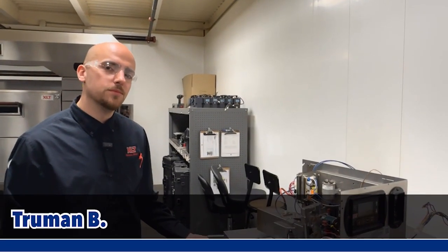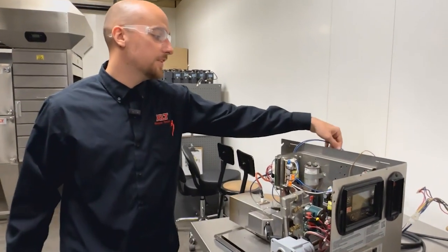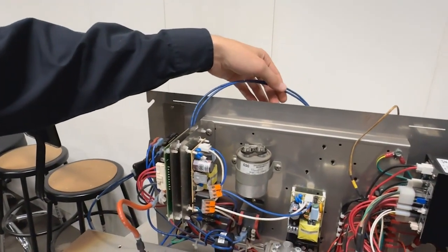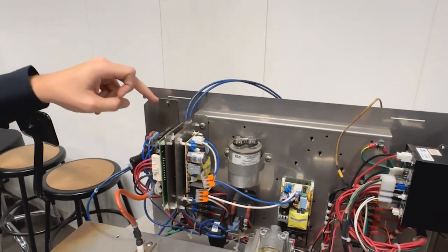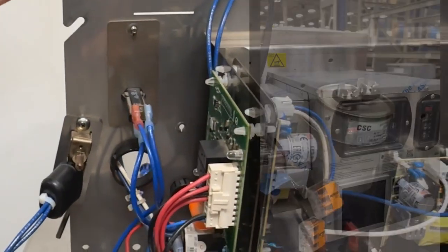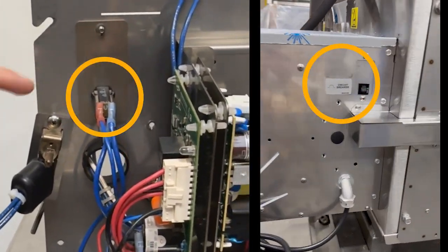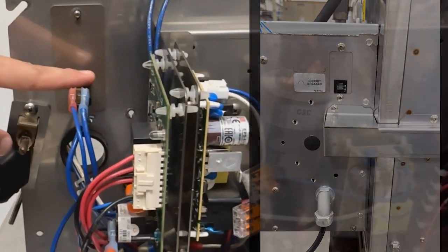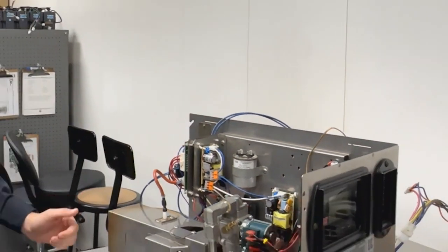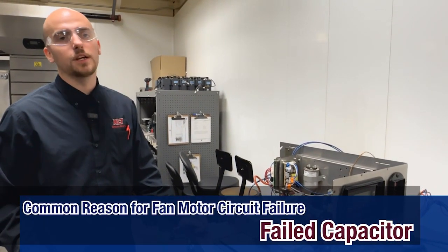I'm going to talk about the symptoms of a failed capacitor. To simulate this, I have disconnected the capacitor from the circuit. What you may find is when you try to turn the oven on, the fan circuit breaker trips. The fan circuit breaker is located towards the rear of the control box, closest to the bake chamber. Sometimes you can reset it and try to turn the oven on again, and it will trip again.